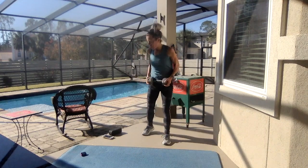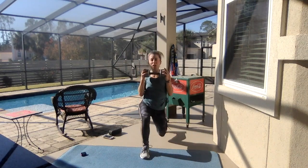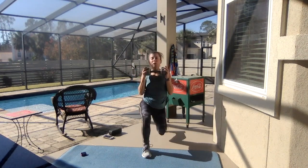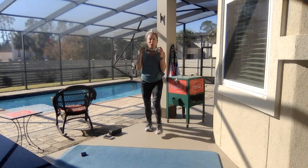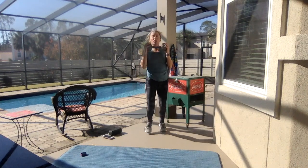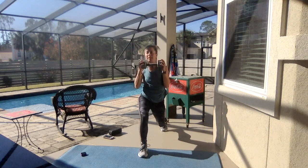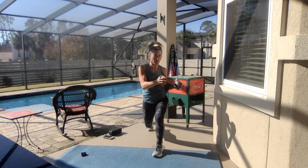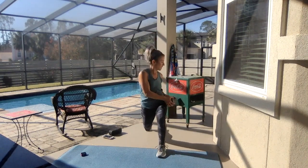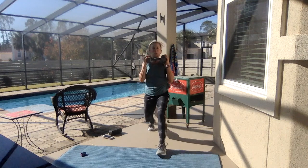Grab your weight — A, alternate lunges forward with a twist. Lunge, twist, and back. Lunge, twist. Make sure your knee stays over your ankle — double knee bent. Middle of your kneecap lines up with your second toe. Think about it. Use your core — lunge, twist. Yes, last one is S!